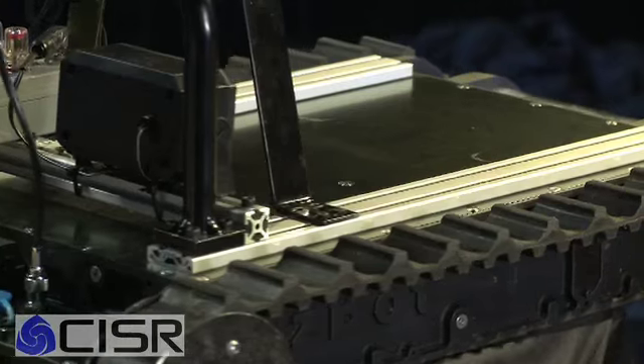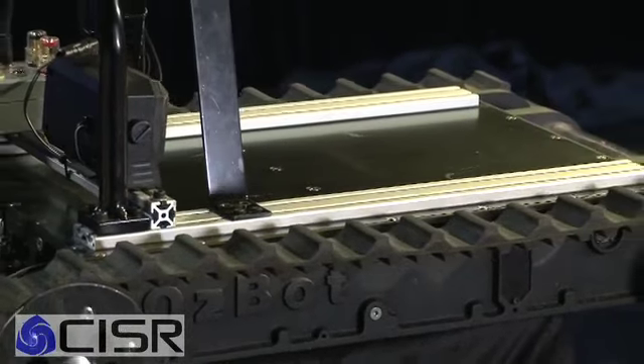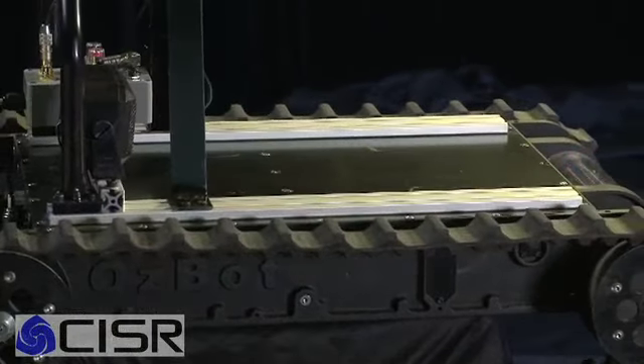The OzBot itself is a complex system but we've designed it to be very flexible and very simple in its design. It's designed to be serviced in the field and pulled apart and put back together quite easily. We've got circuit boards developed completely in house in Australia, we've developed all the software and firmware for the robot, and we've got some high torque motors and nice track systems that we've spent quite a lot of time on.